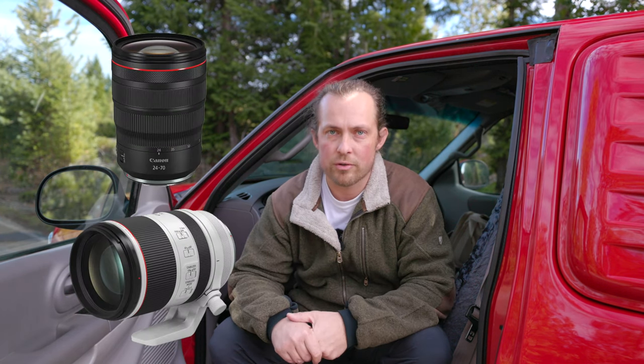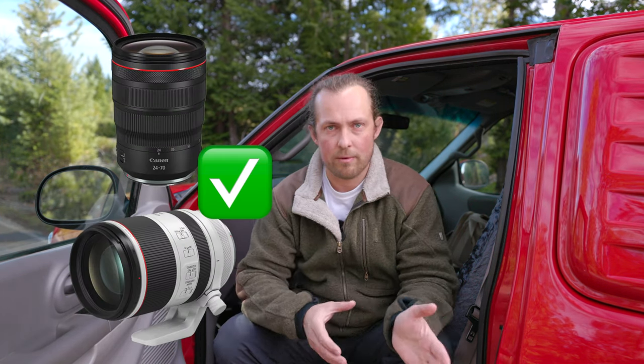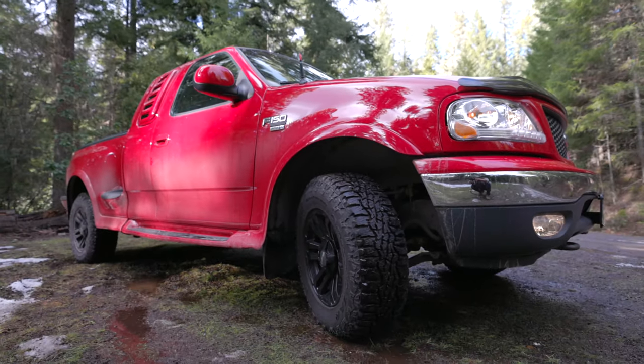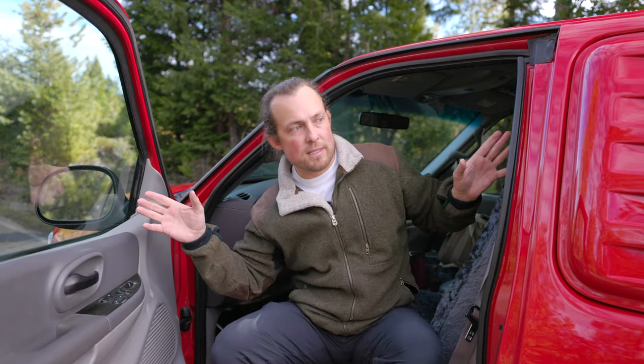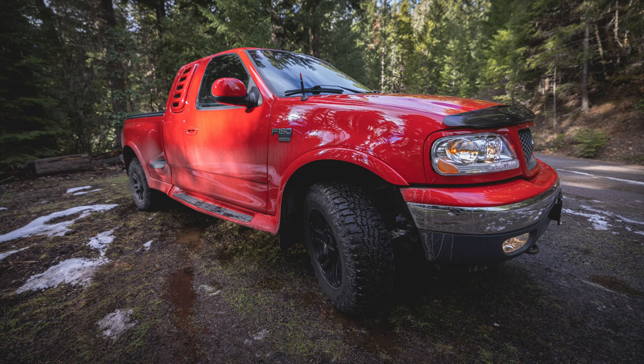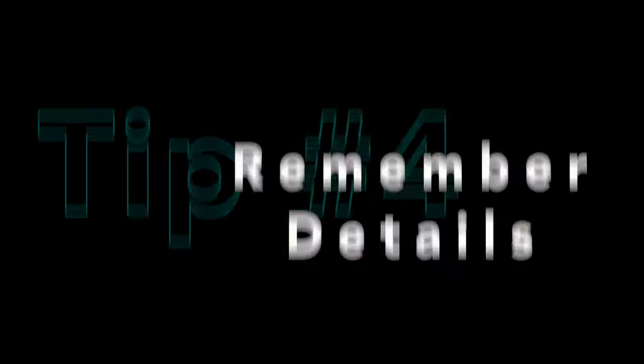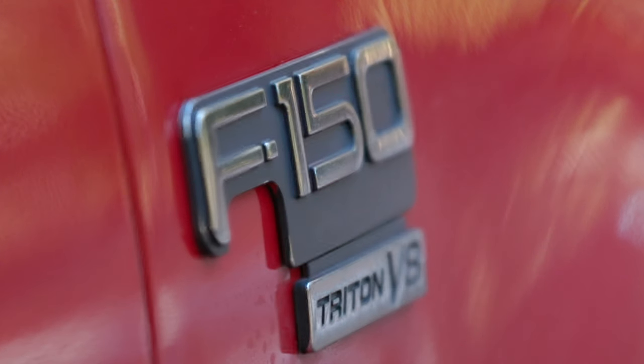I like the 24-70 and the 70-200, and I stay away from the wide angle. The wide angle distorts, so you're not going to get a true representation of what the car looks like — the front might be too extended or the rear just looks kind of strange. By stepping back and zooming in you're going to get a much better result.